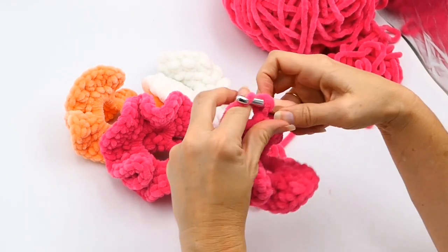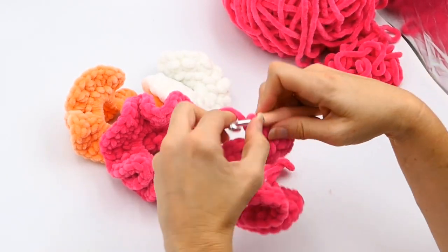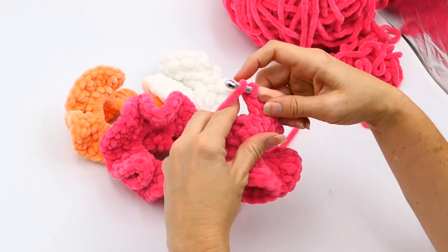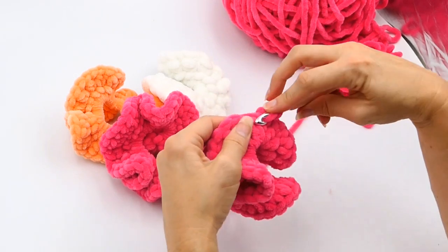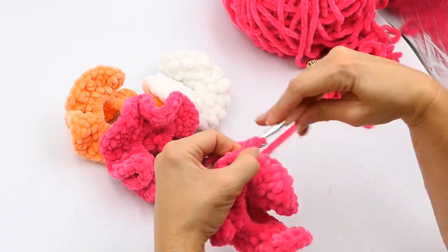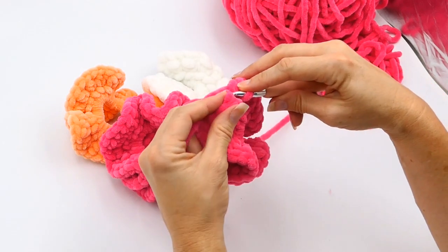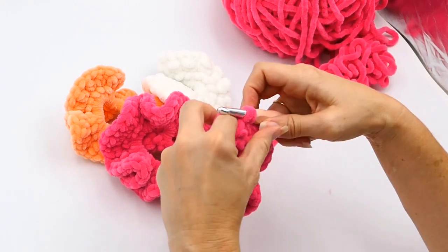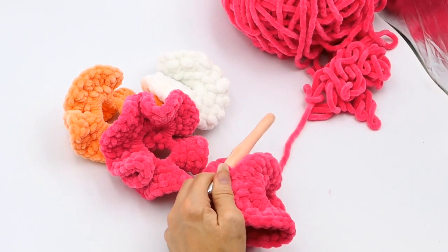I'm doing two half double crochets in each one all the way around — two half double crochets in the one half double crochet from the previous round. I'm almost finished — just a couple more here — and then I'm going to slip stitch into that first half double crochet. It can be kind of hard to see, and if you make it tight like I do it's a little hard to work in.